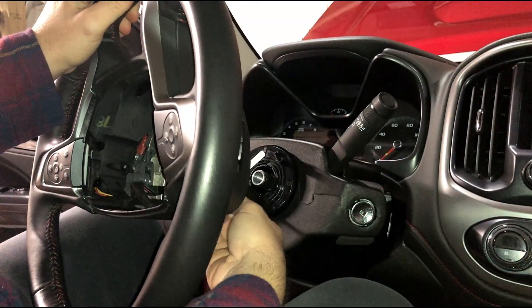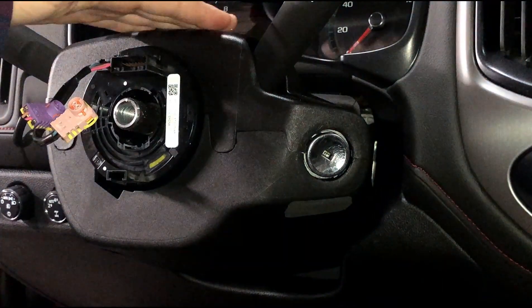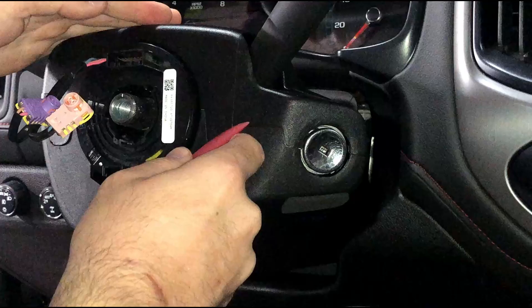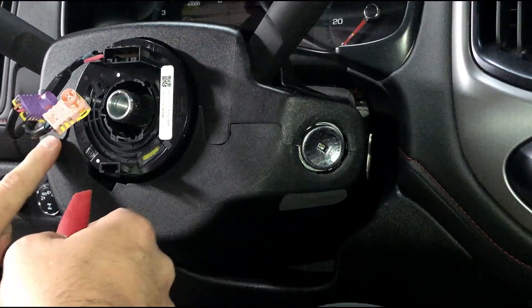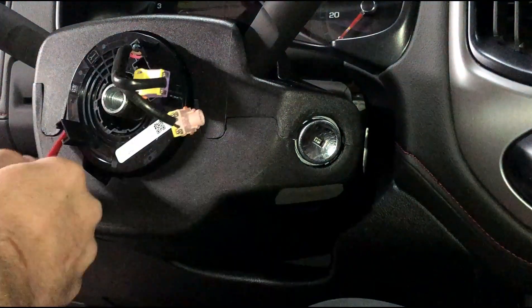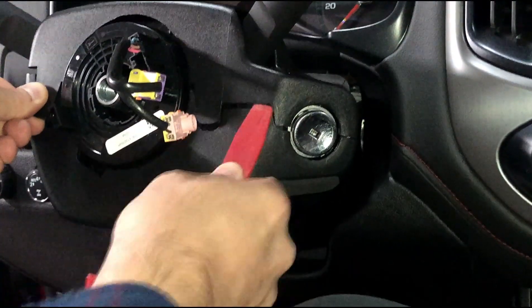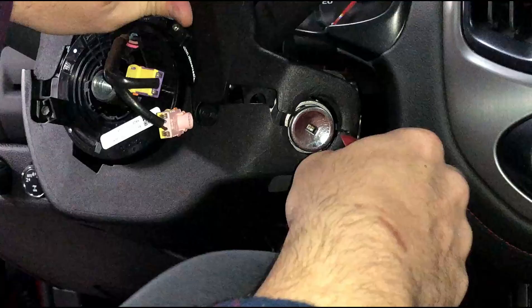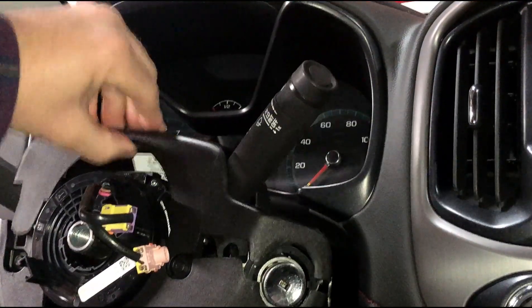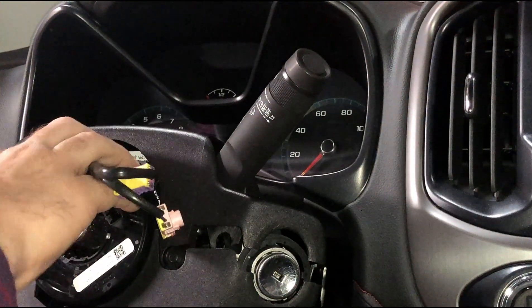Now you can remove the steering wheel from the column. Be careful not to damage your airbag cords underneath. The next step is removing this top trim from the steering column and the bottom trim. The top is just held in with pins along this seam here and along the left side as well. Basically just use a pry tool and start working your way around the trim to get it up and released. The stock for the windshield wipers is the one that's mostly in the way, so you just have to finesse the whole thing around it.